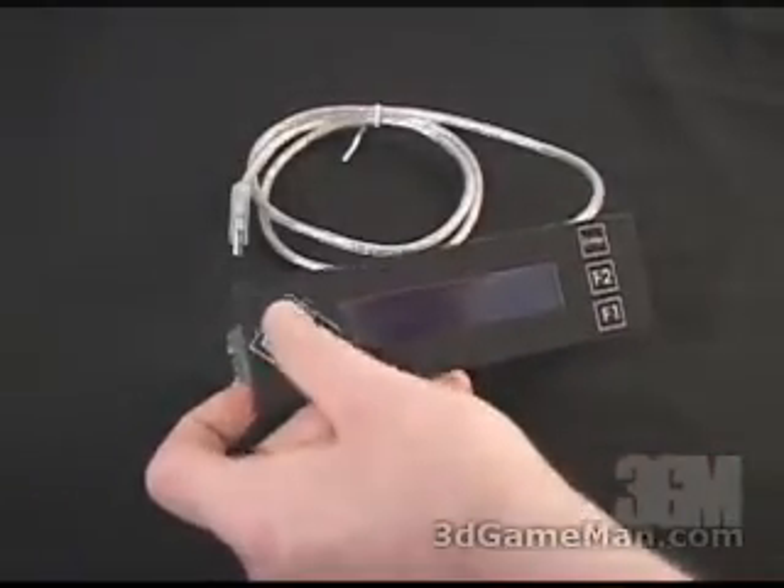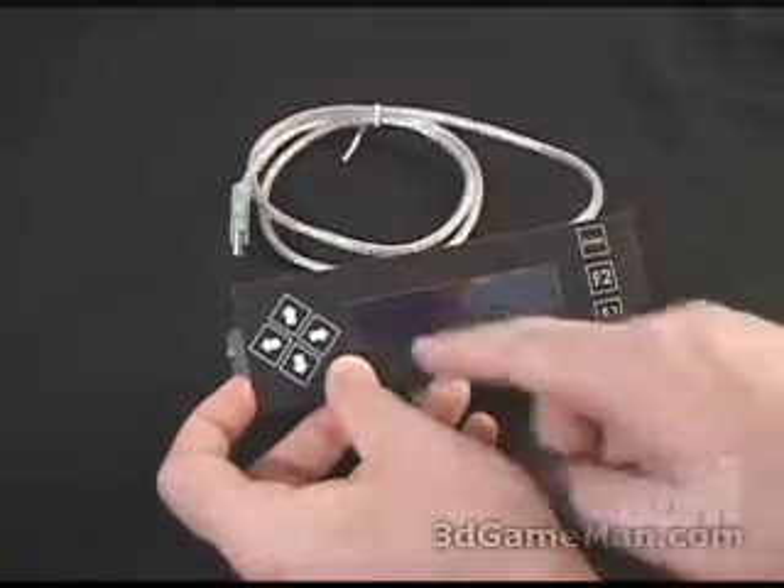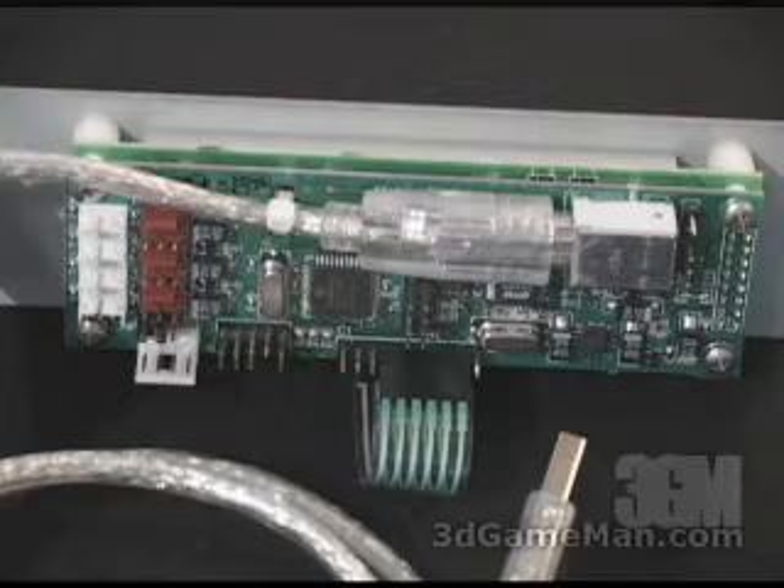At the very left you can see there are directional keys. At the right there's an F1, F2, and an Enter key, and in the center is the LCD screen. At the back of the unit they have pre-installed an external USB cable that goes right from the unit to the USB port at the back of your computer.